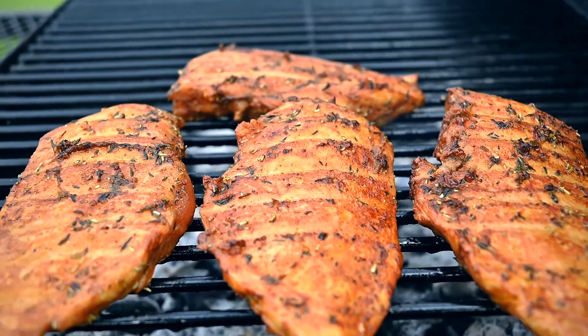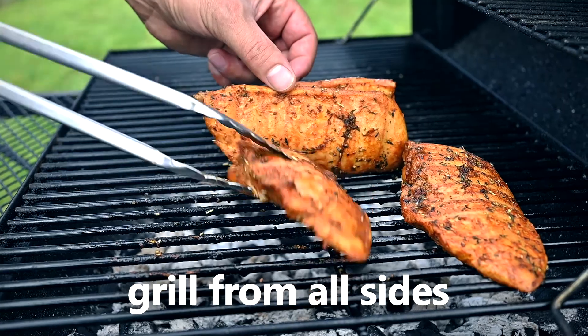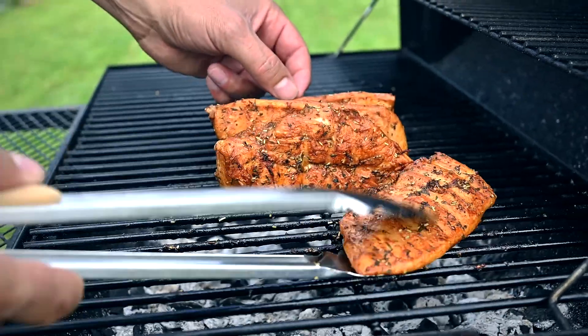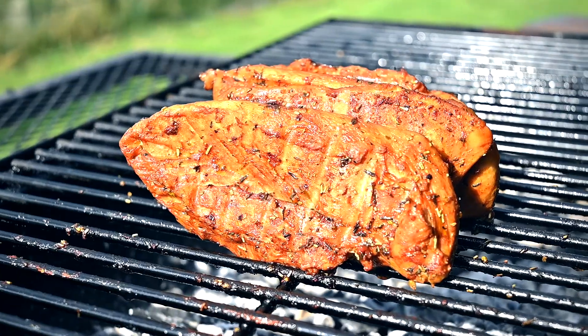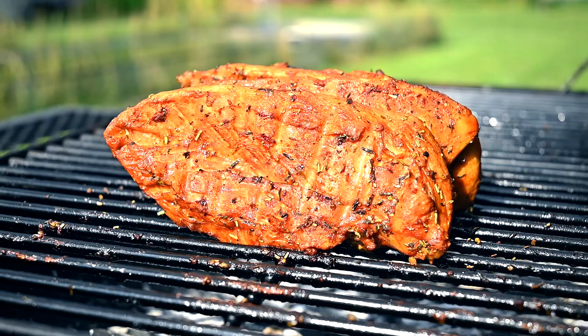Let's check the meat now. Looks pretty good already — we just need to make sure it's done from all sides. When grilling chicken breasts, I also place them on the edges and the thicker end for a few minutes. This way I know there are no raw parts left.